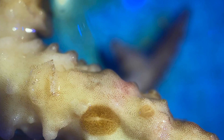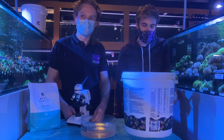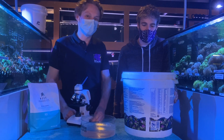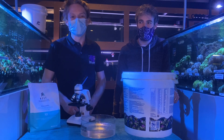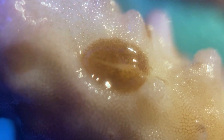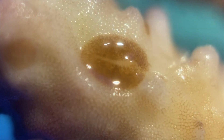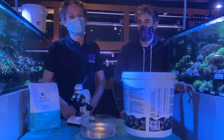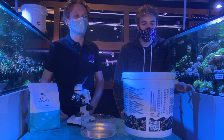Acro-eating flatworms will almost always be on the coral — there's no need for them to leave since they're literally living on food. So most of the acro-eating flatworms present in your tank — about 90% — will be on the coral. Routine dipping weekly is what I recommend; some people do it every three to four days, but I find that feels a little too stressful, and in a store there's a lot of coral to dip.